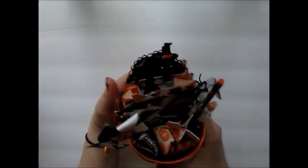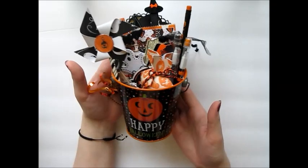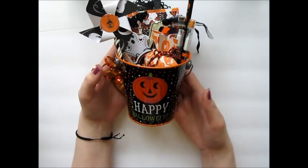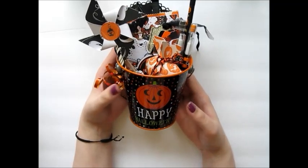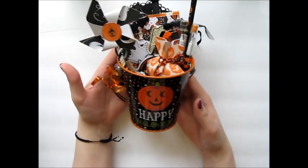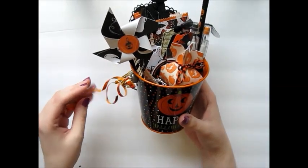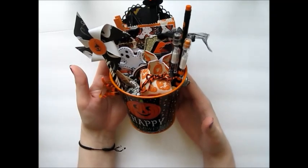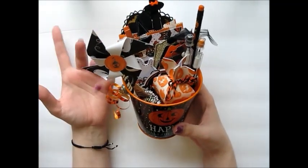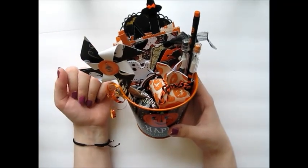And then this one has more of a black theme to it. The little bucket says 'Happy Halloween' and it has a cute little jack-o'-lantern and some diamond shaped polka dots, which I just thought was adorable. Same thing I did on the other one — I added some orange curling ribbon and some gold sequins. Now I'll just take them apart one by one and kind of show you what I put into them.